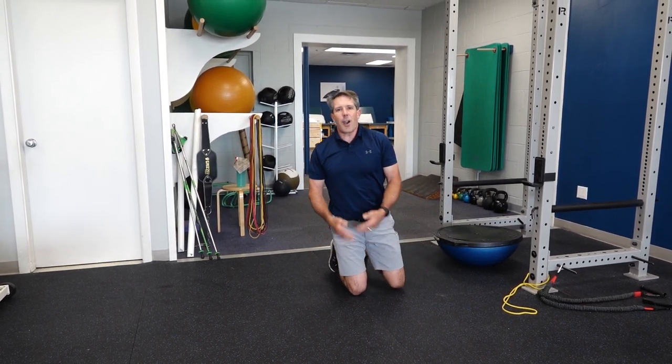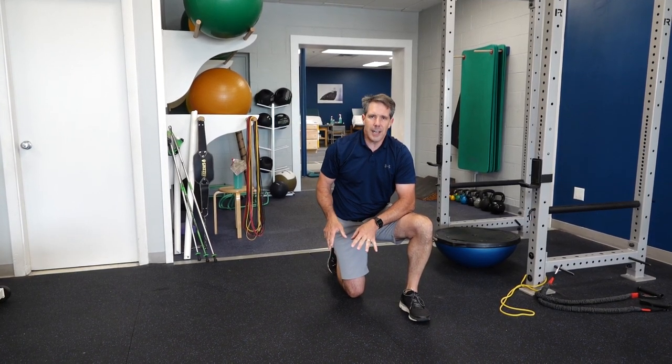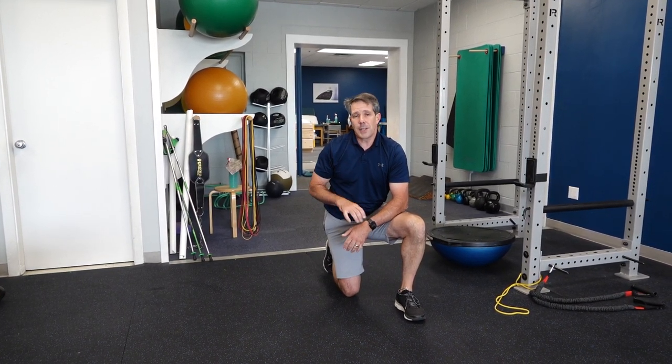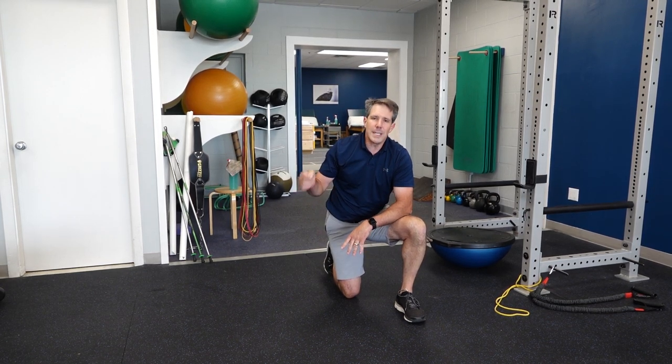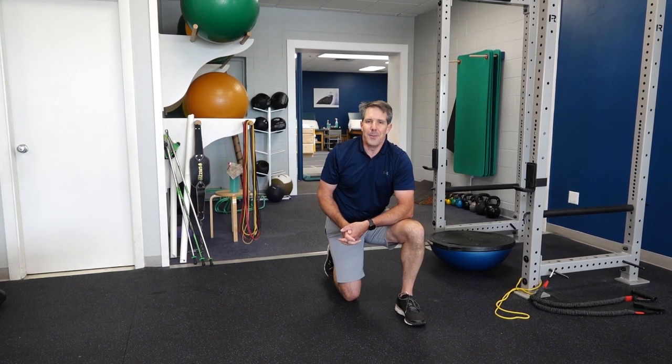So those are our more advanced shoulder blade stabilization exercises. I hope you liked today's video. If you did, give us a thumbs up. Be sure to subscribe. If you have any questions or comments please leave those in the show notes below and I'd be more than happy to get back in touch with you. Thanks.